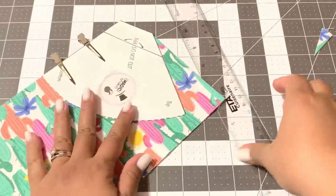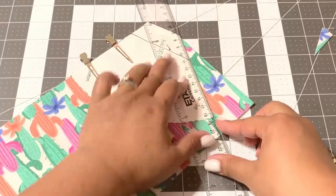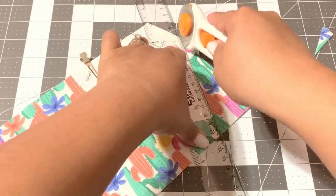My fabric is layered, so there are two pieces of fabric underneath this one pattern that I'm cutting.